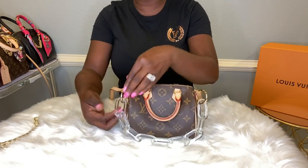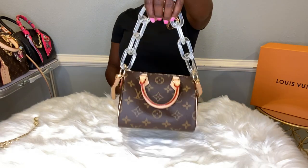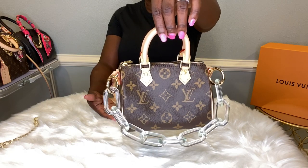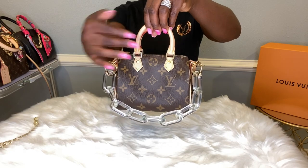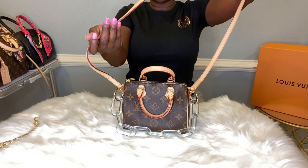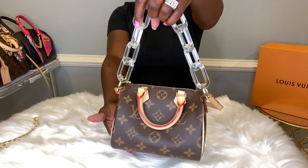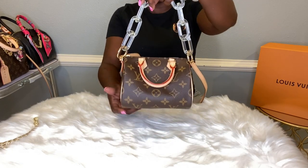With this strap you can change this bag in so many ways. You can make her a tote — you can either use the acrylic strap as a tote or you can use the Bochette strap, the short Bochette strap, as a tote. And even with this strap hanging it still adds to the bag. So the Bochette strap as a crossbody, the short handle strap as a tote, or you can use the chunky acrylic strap and make it a tote as well. Absolutely gorgeous on this bag.